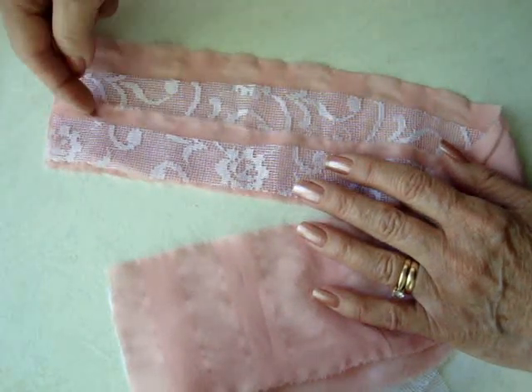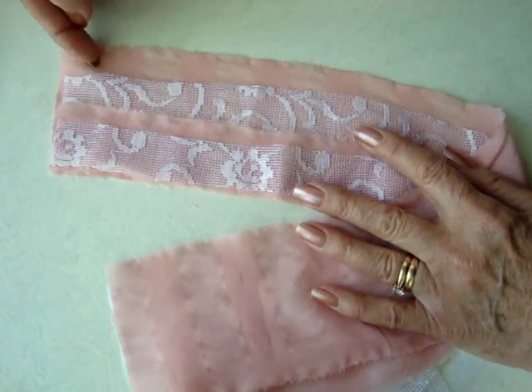Cut four strips of fabric, with each strip about a half an inch larger than the previous one.